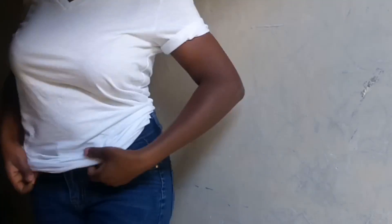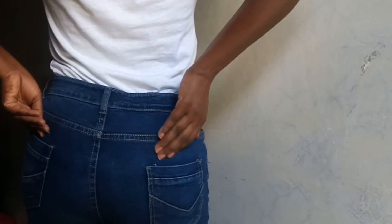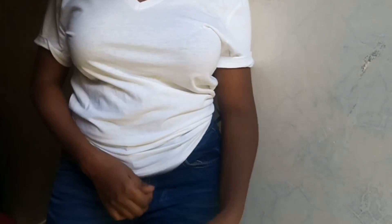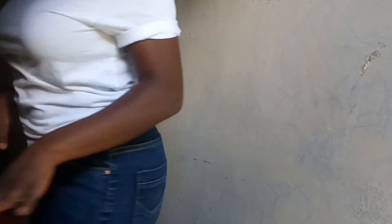Another way I love to tuck my tee is the backside — you leave the front. This is best when you just want to let your stomach breathe and hide it a little bit. So you tuck it behind and you leave the front like this. It's super easy.